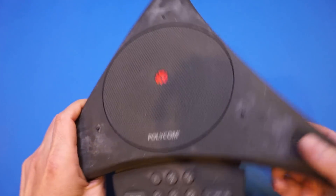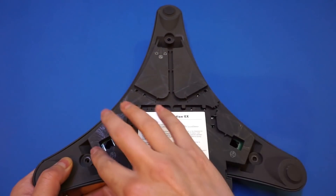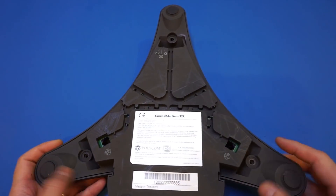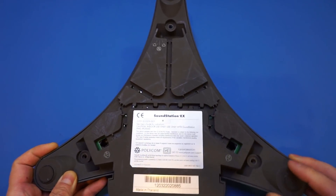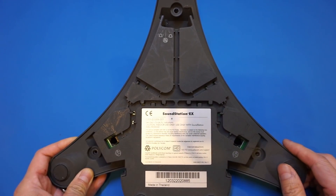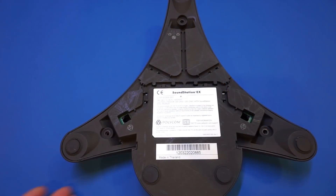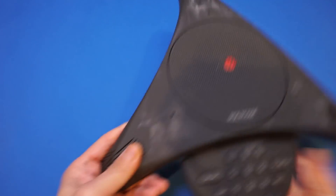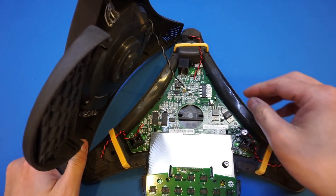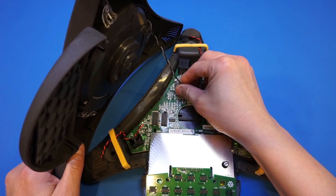So let's take a quick look. I have just removed all the screws — there are three here and a couple of screws hidden under the rubber feet. This is our Polycom Soundstation EX, made in Thailand. Now let's open it up — we should just be able to lift it right up. There's a connector for the speaker here, so let me just remove that.